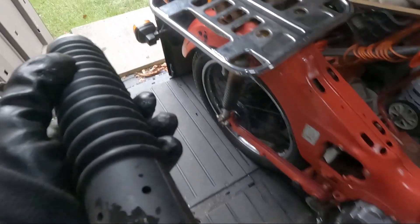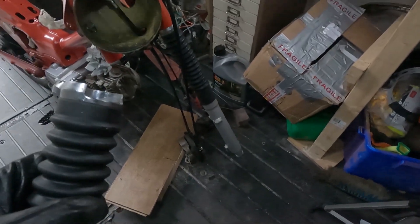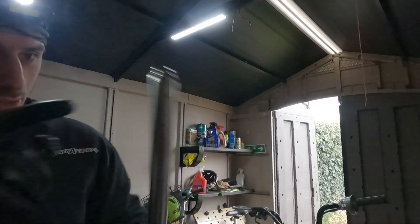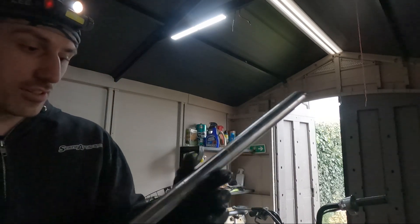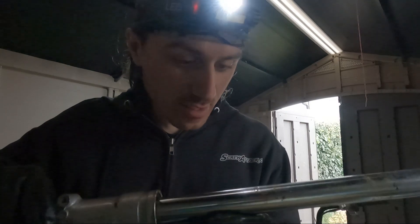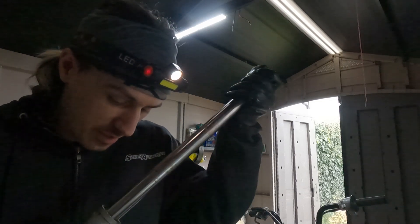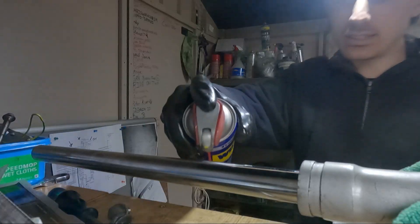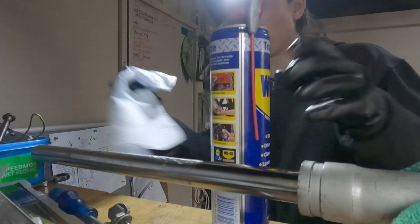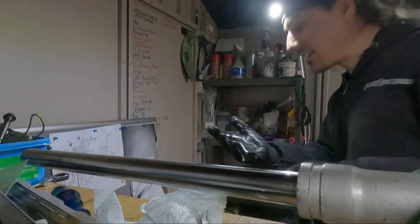I got one of the forks off. It actually looks alright inside. No pitting on this bit, which is where we want — I'm going to give it a clean down, stick it in the vice, give it a good old clean. There's a tiny bit of pitting there, but other than that nothing that can really push anything past the seal. I think I'm not going to bother changing the fork seals because they seem to be holding pretty well. Just give it a bit of WD just to get rid of the loose stuff — just a service of the fork oil.